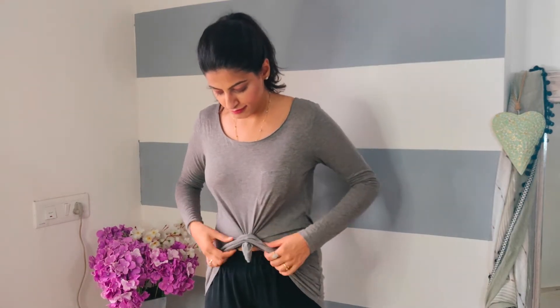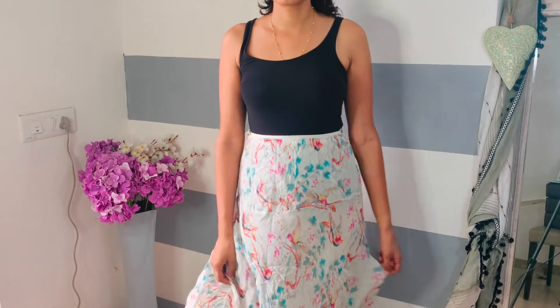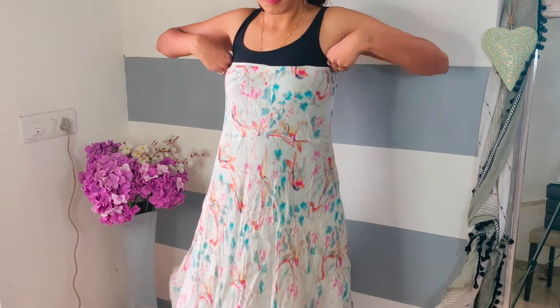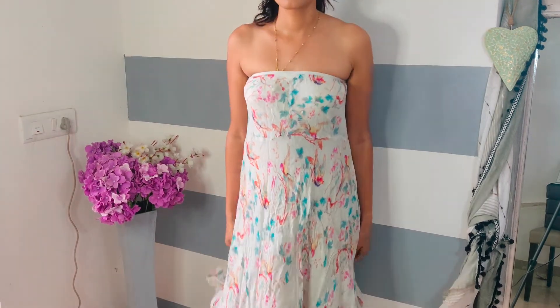And if you want, you can tie it in the back of the waist area as well. In hack number three, you can make a long skirt into a nice maxi dress — you just need to wear it at your upper waist area, and voila, you are ready with your lovely maxi dress.